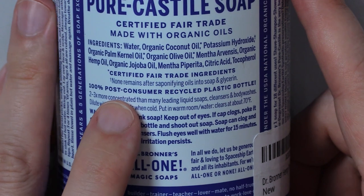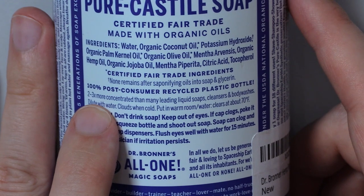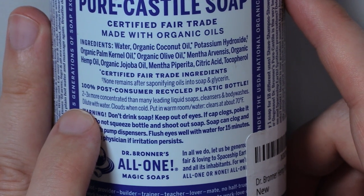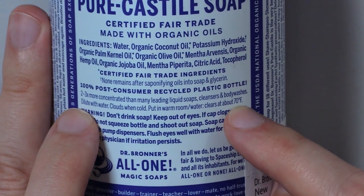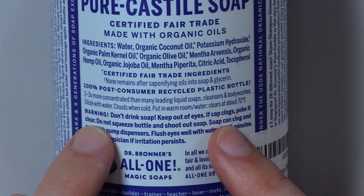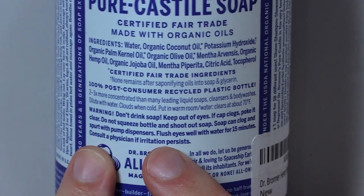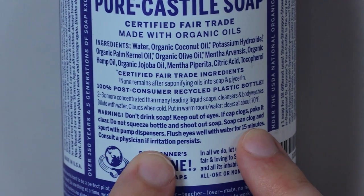100% post-consumer recycled plastic bottle. Two to three times more concentrated than many leading liquid soaps, cleansers, and body washes. Dilute with water. Clouds when cold — put in warm water. Warm room or water clears at about 70 degrees Fahrenheit. Warning: don't drink soap. Keep out of eyes. If cap clogs, poke it clear. Do not squeeze bottle and shoot out soap. Soap can clog and spurt with pump dispensers. Flush eyes well with water for 15 minutes. Consult a physician if irritation persists.